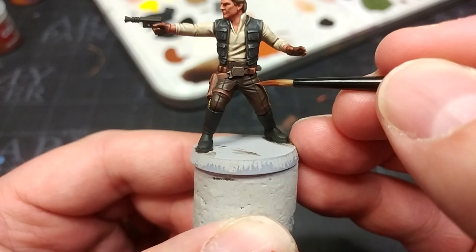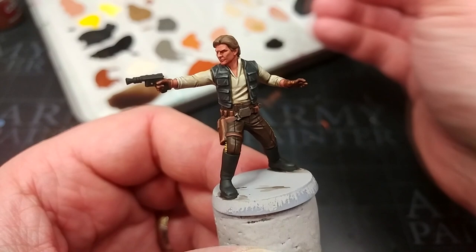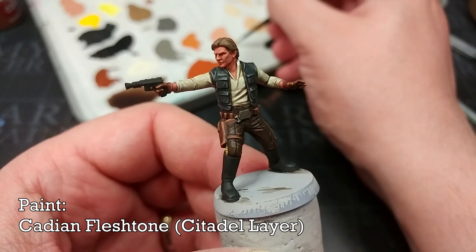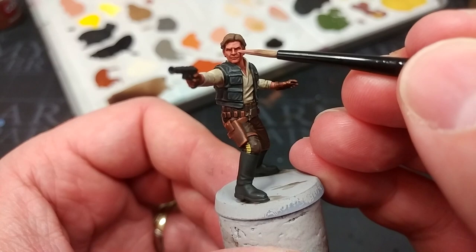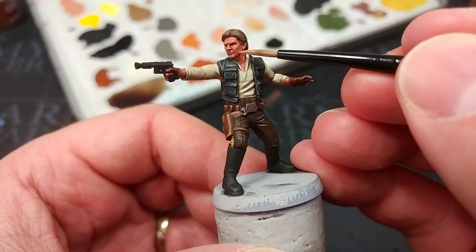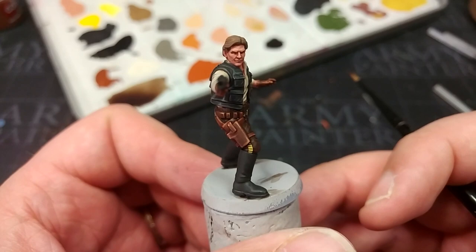We're almost finished — what's really left is his face and hair. I enjoy painting faces. I'm going back to Cadian Fleshtone and painting this over most of his skin, leaving some of the shaded areas in the recesses — particularly up on the cheekbones — to start sketching in the shape of his face. We've left the deeper shading in the recesses but Han doesn't look quite so red anymore, which is ideal.